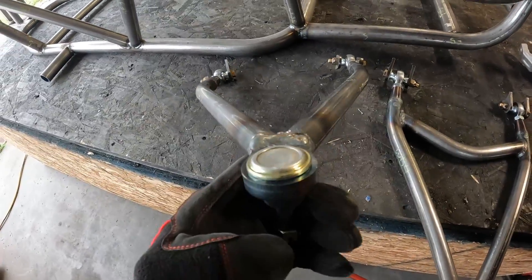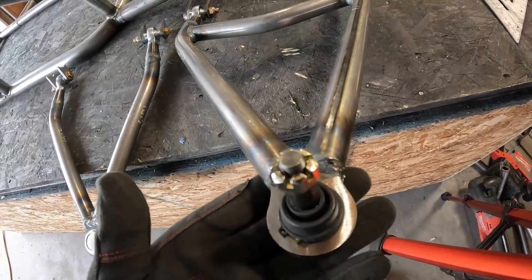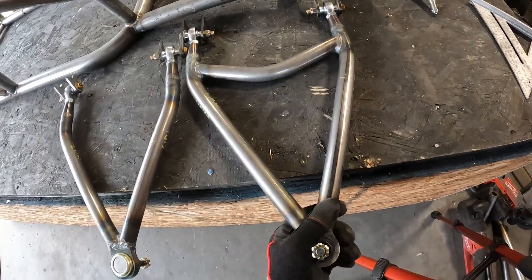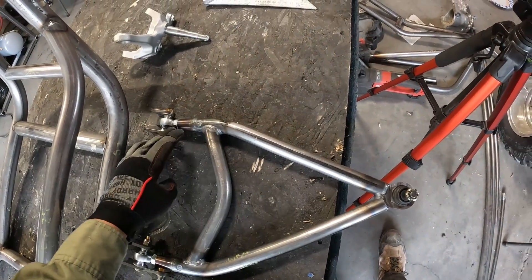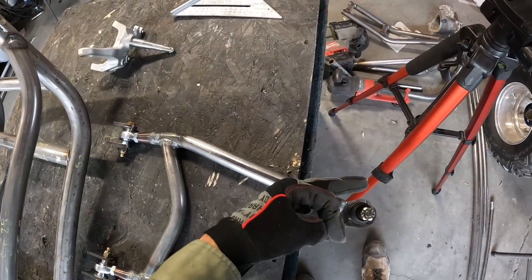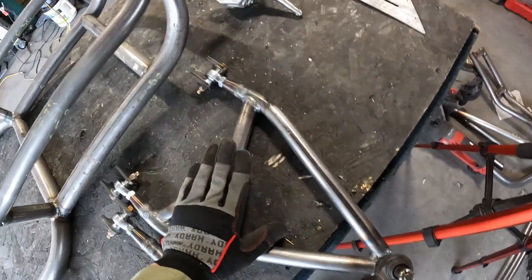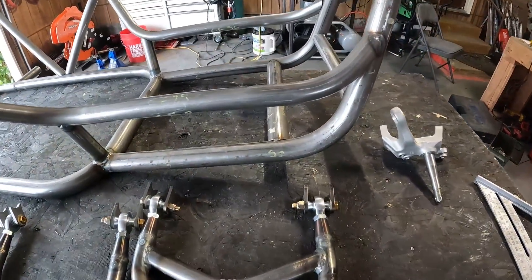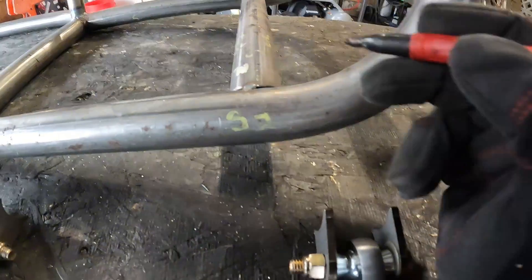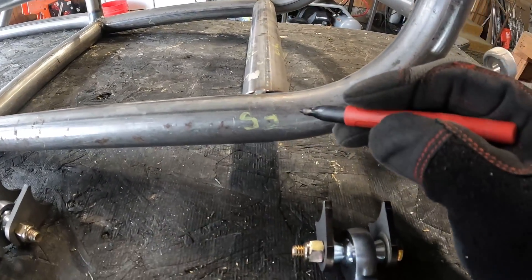Now we've got our A-arms done. Now we're going to mount them. Make sure you get the right A-arm, because it's going to lean slightly forward. Whatever one has the pivot point closer to the front — that's which side it goes on. So we get our mounting point, come up to the front, and go to the start of this bend, as far forward as I can go.